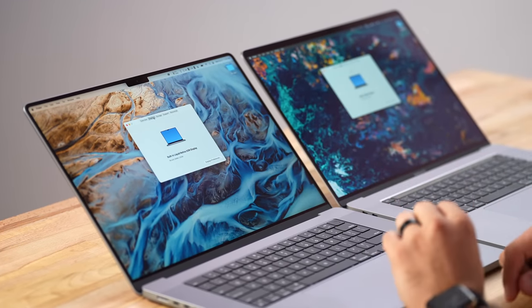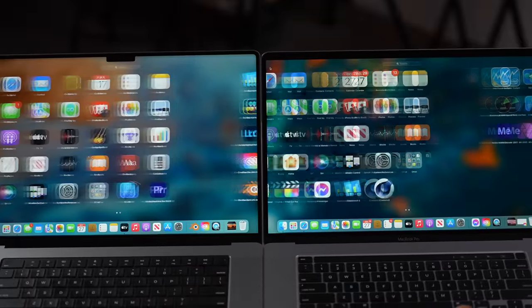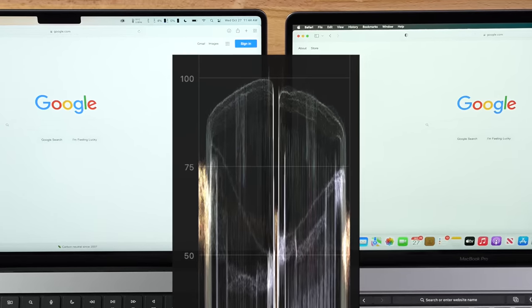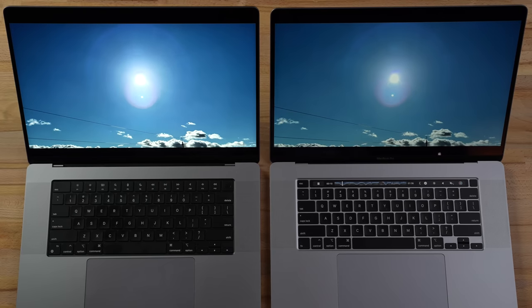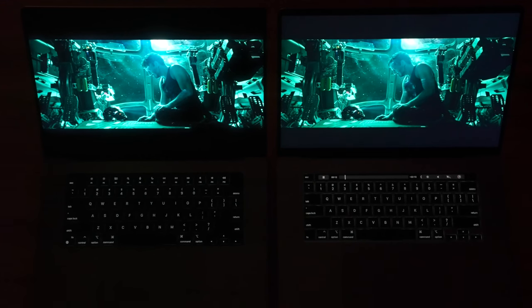First off, the new display is almost 4K resolution — 30% more pixels than the previous 16-inch. It's also a ProMotion display, going up to 120Hz but slowing down to 24Hz to match video content and save battery. It reaches up to 1,000 nits sustained and 1,600 nits peak. In real-world use without HDR content it's limited to 500 nits — slightly brighter than the models they replaced. With HDR content, the highlights pop like crazy and the shadows have more contrast. The detail just looks better.